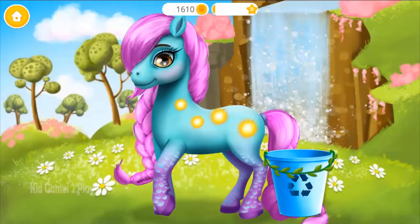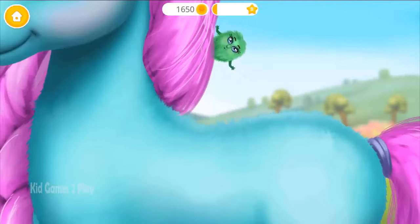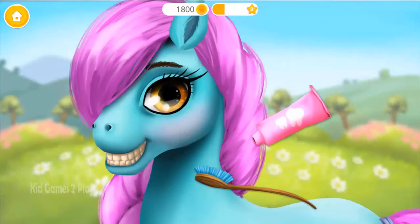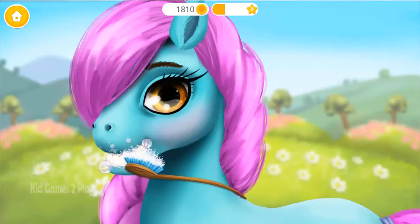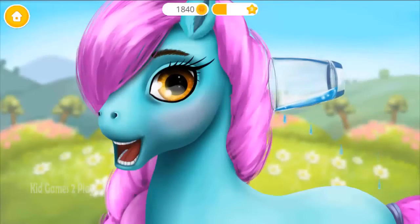This is Crystal! Get her ready for the bath! Tap those fluffy creatures! Now take care of Crystal's teeth! Brush your teeth, please! Great! Now wipe it! Pour some water.